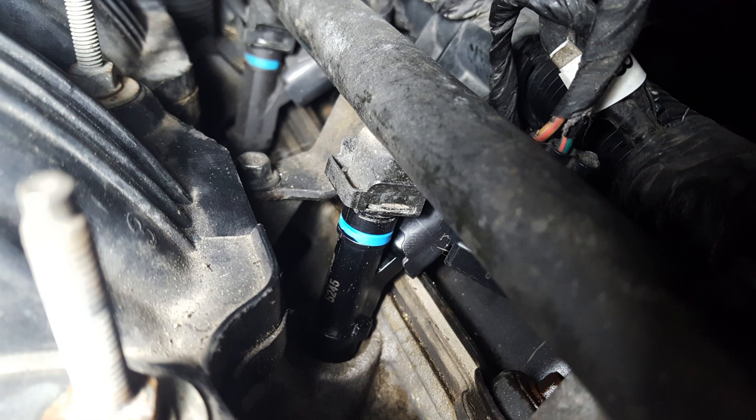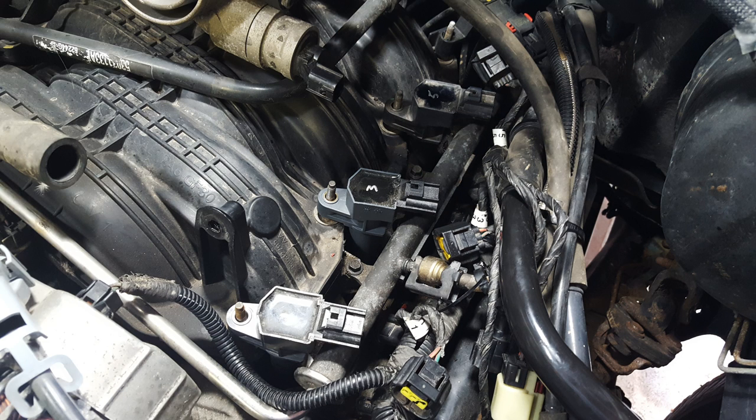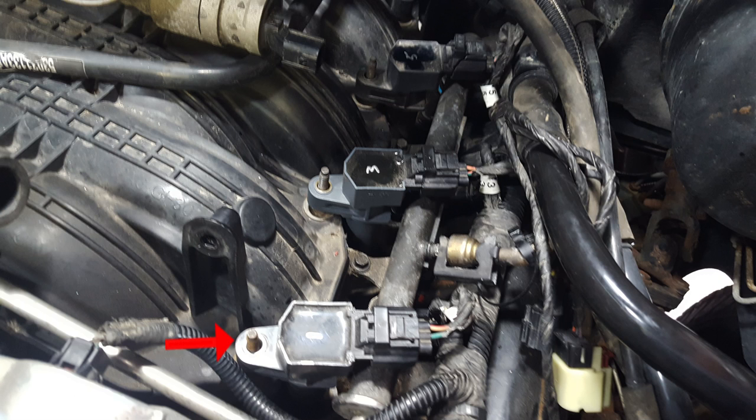Once you have your fuel rail and injectors all bolted down and clipped together, go ahead and push your coil packs back onto your spark plugs. Clip all three electrical connections back into your coil packs, and then bolt down your coil packs with your 10 millimeter nuts.